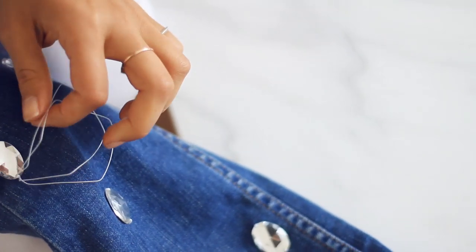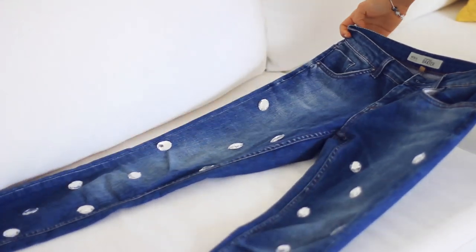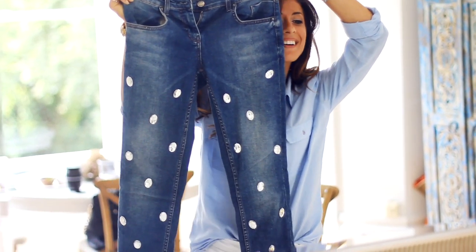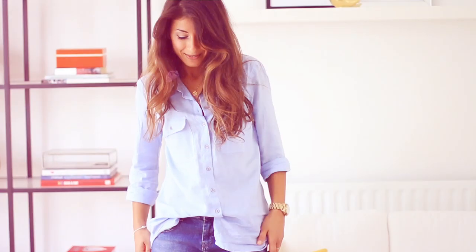Two hours later I am finally done! They look great, I can't wait to put them on! For just a fraction of the price, I created a beautiful pair of embellished jeans that I'm definitely gonna be sporting this fall.